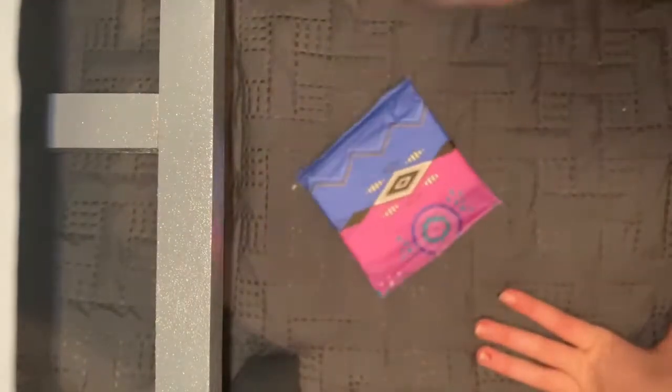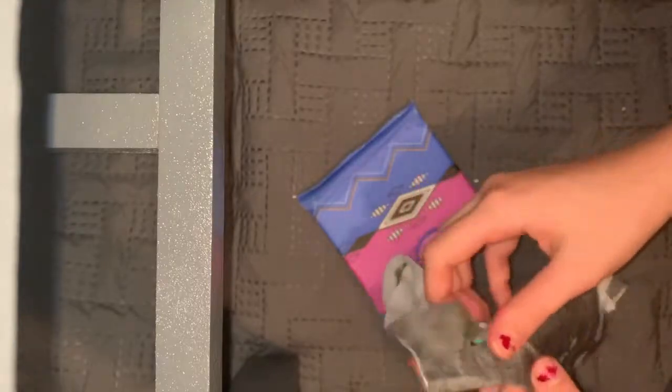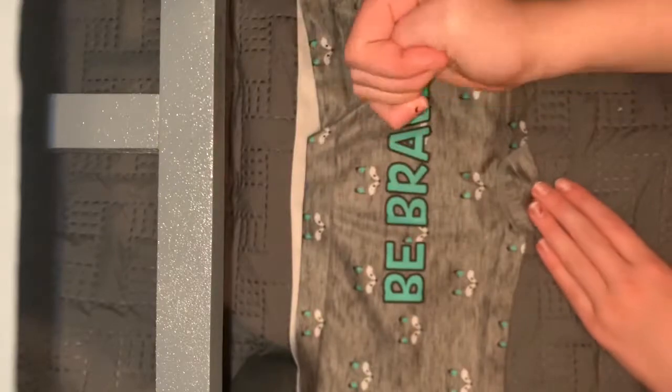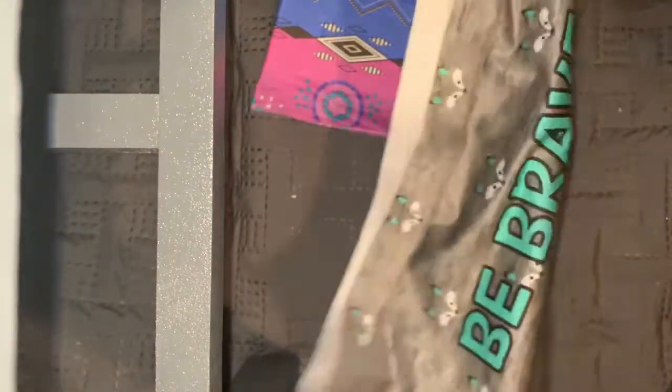Hi guys, welcome to my video. Today I'm going to be showing you how to put on a pad. I'm just going to take some underwear.